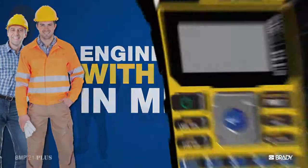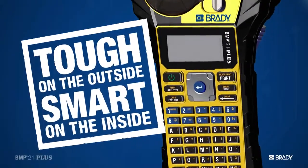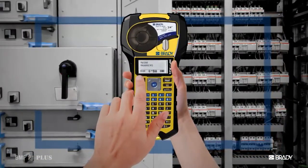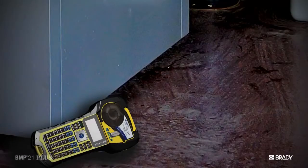One with the brains and brawn to take on any job. We know you rely on our printers, and we know that they're gonna get dropped and knocked around, so they need to be able to take a beating, but still be able to work.